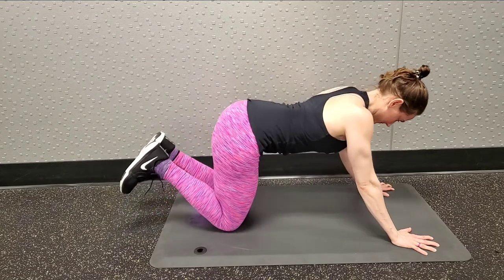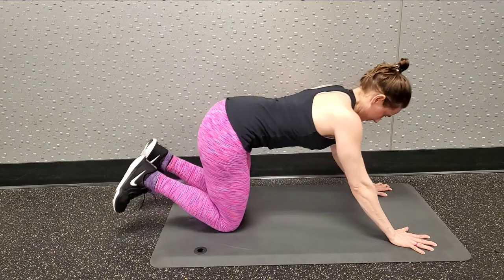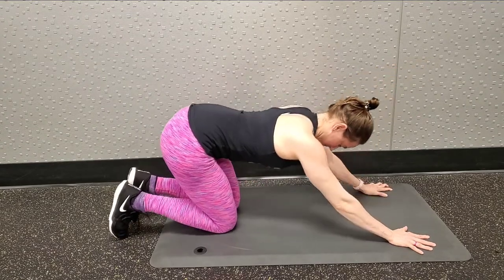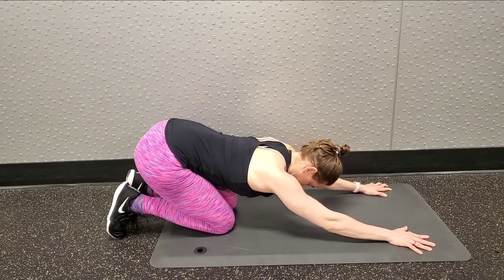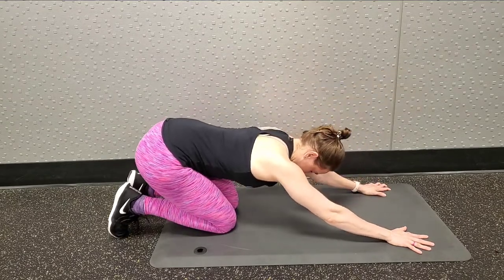I'm going to keep my arms straight and try to pull my chest forward. I'm keeping that pulling action even as I sit back. So no matter which direction my torso and chest are going, I am still resisting with my arms to move my body forward.